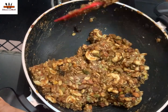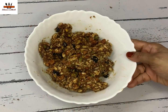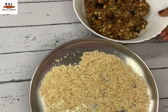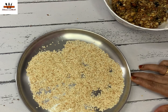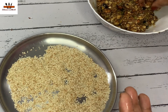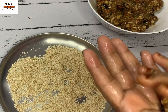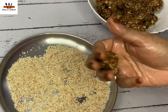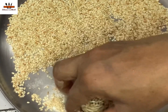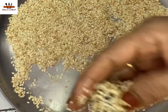We will dry it a little. Now we will put it in a bowl. I am going to put a little ghee and coat the mixture. This is the food for the end of the day, so we have to prepare this for the afternoon.